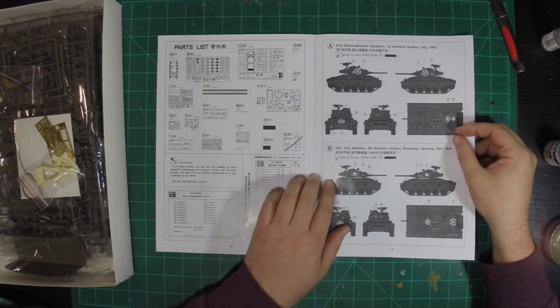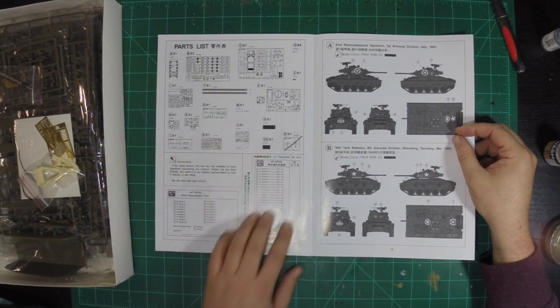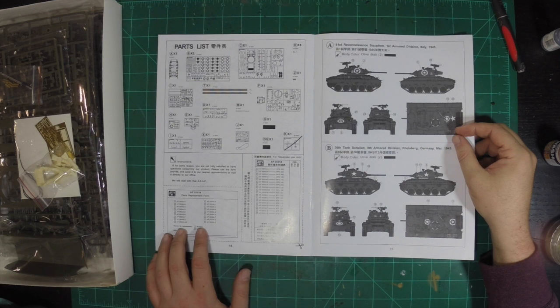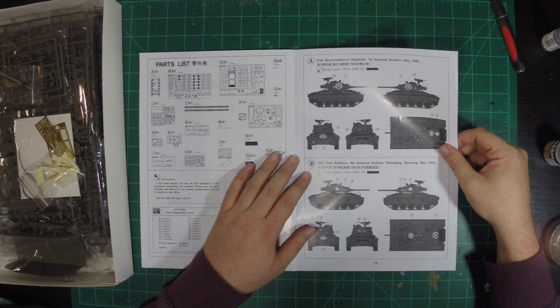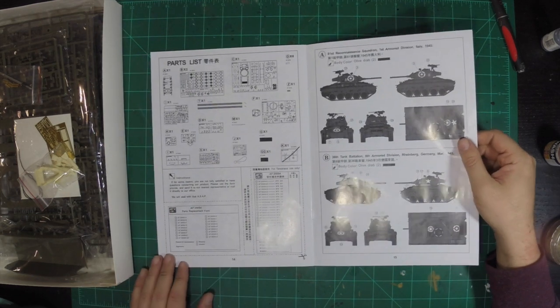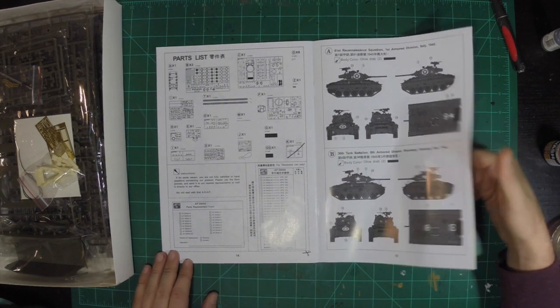Then you have the back of the book — you have your parts lists, sprue counts. And if you're like me and sometimes mess up a part and lose it to the carpet monster, you can replace them. And then you have markings for the 81st Reconnaissance Squadron, 1st Armored Division, Italy, 1945. I was actually in 1st Armored Division, so it's very rare that I see 1st Armored Division represented. So that's cool. You have the 36th Tank Battalion, 8th Armored Division in Rheinberg, Germany, March 1945 — and they're all calling for Olive Drab.